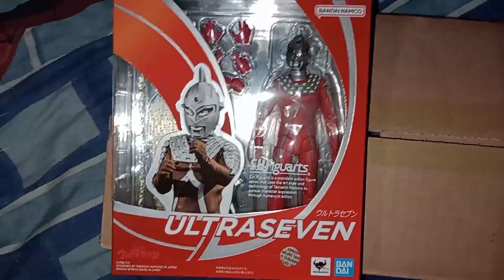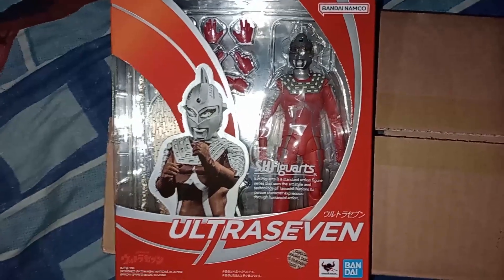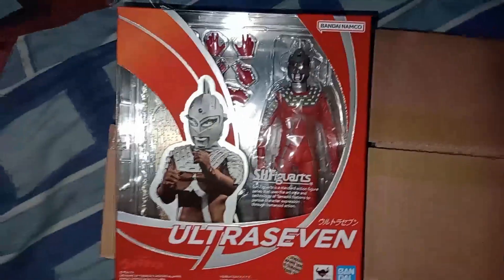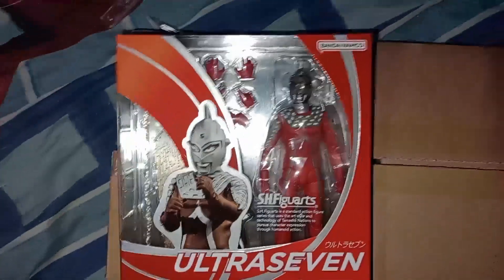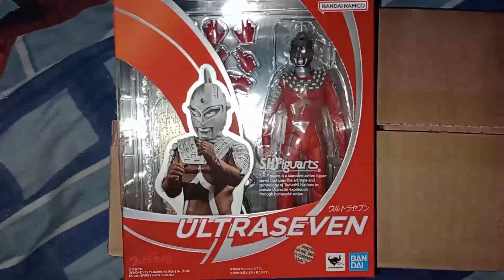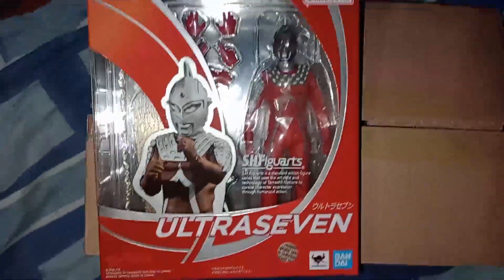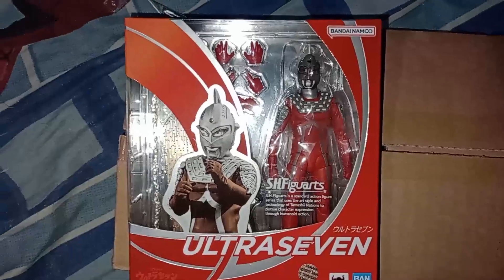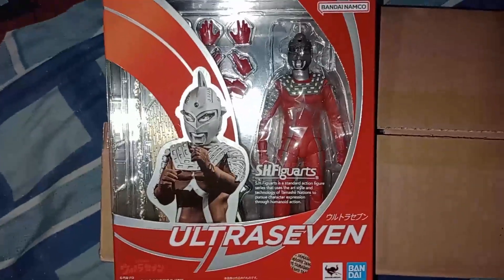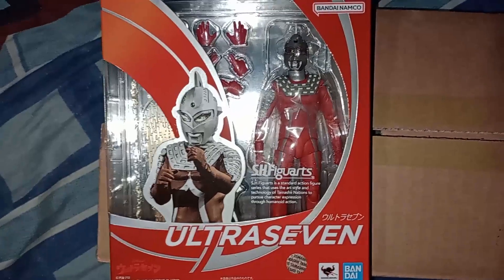I might actually double this unboxing with the Elo King one, which should be here within the next week or a few days. Both pre-orders were already paid for a while, so it's just a matter of when they arrive. Cheap shipping with tracking and insurance does take a while, but I don't mind waiting.